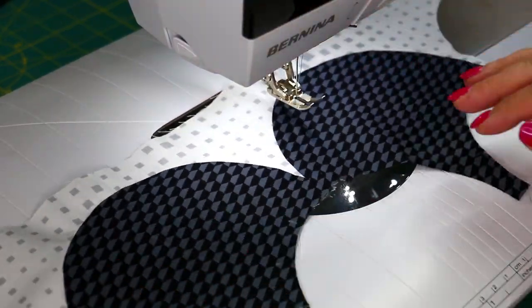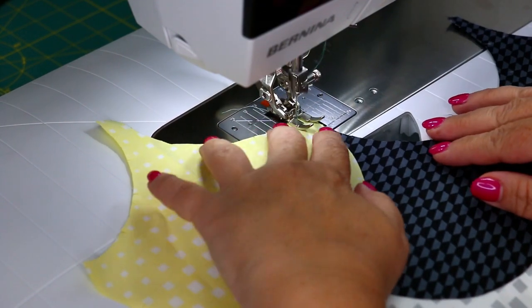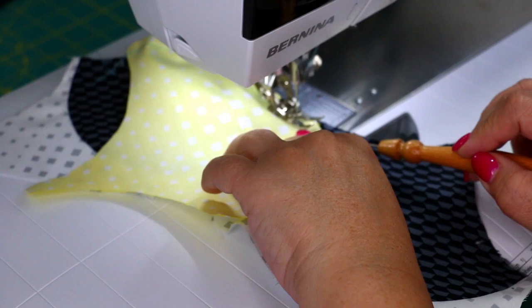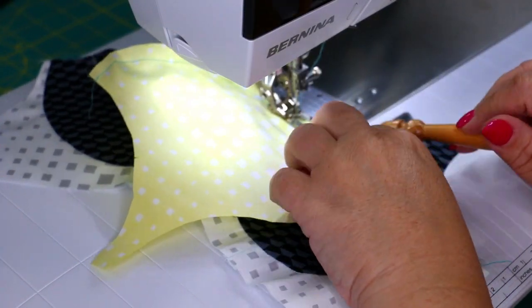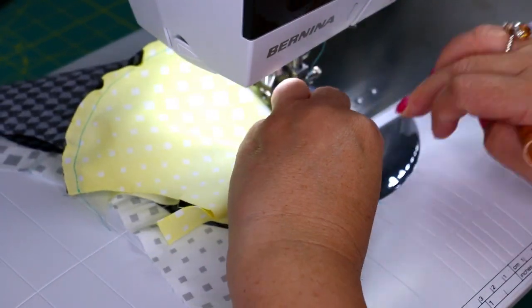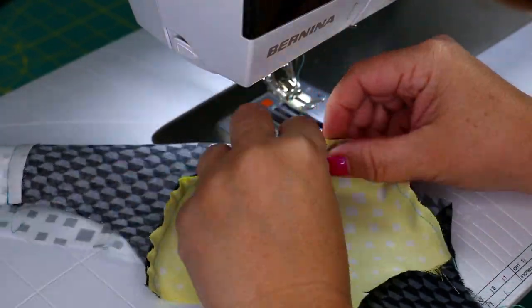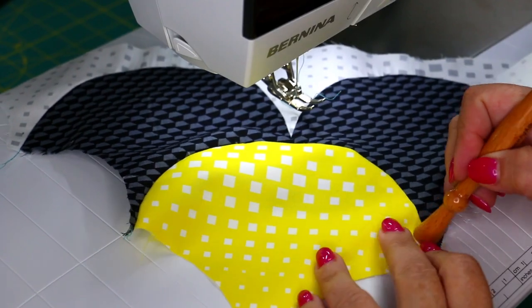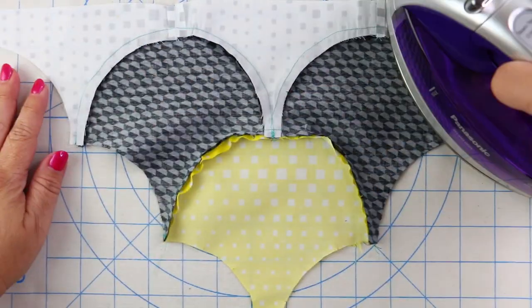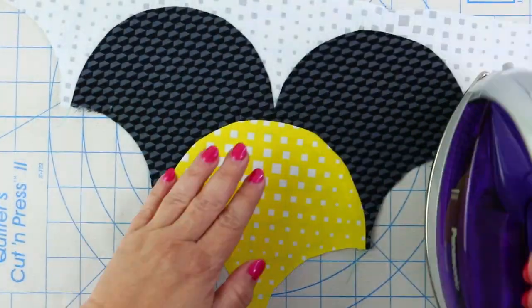If you have a ByAnnie pressing tool and stiletto, it's definitely helpful — on one side it's a pressing tool and the other side is a stiletto, so it's a two-in-one notion. I went ahead and pressed this at the ironing board, then came back to add my second row of clamshell. I'm doing this with a beautiful yellow print by Krista Watson of Krista Quilts — the fabric is called Geo Pop, it is stunning. This is now my third clamshell and no puckers — it lays perfectly flat. I am super excited. It lined up great.